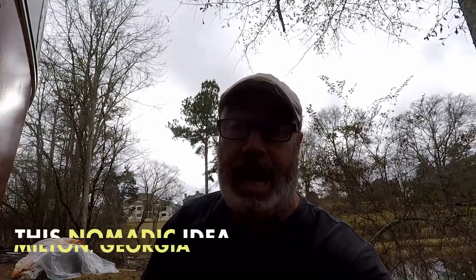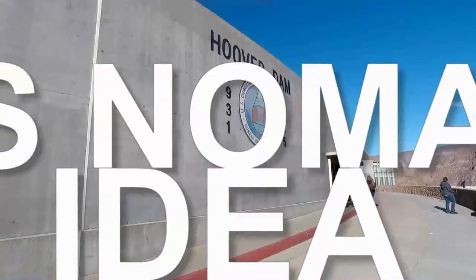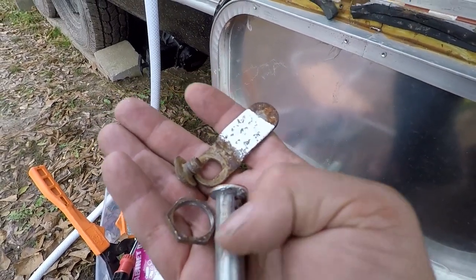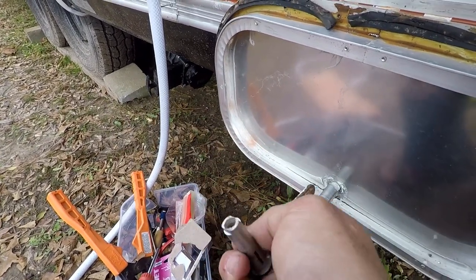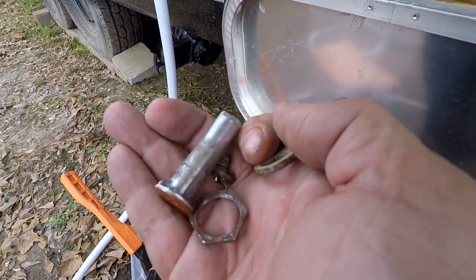Hey guys, this is Scott and Ariane with This Nomadic Idea. Today we are trying to change an RV door lock. This is an Airstream — a 1976 Airstream — so your conventional RV door locks aren't going to work. The stem of the lock is so long they just don't make these things anymore, and you certainly can't buy them on Amazon.